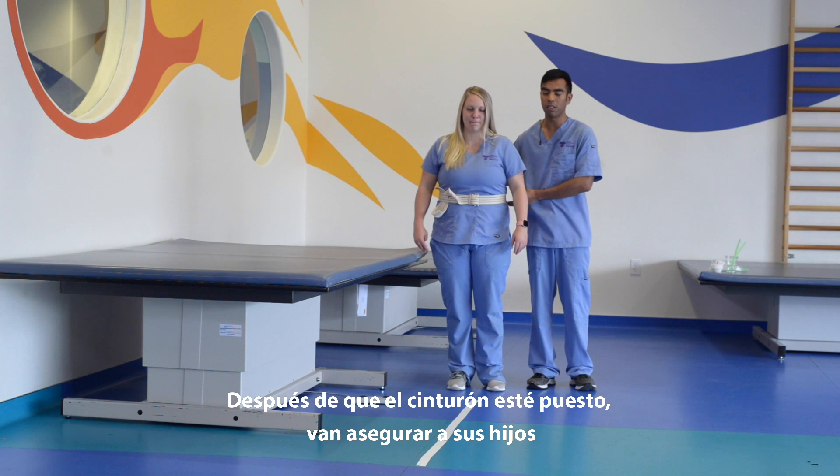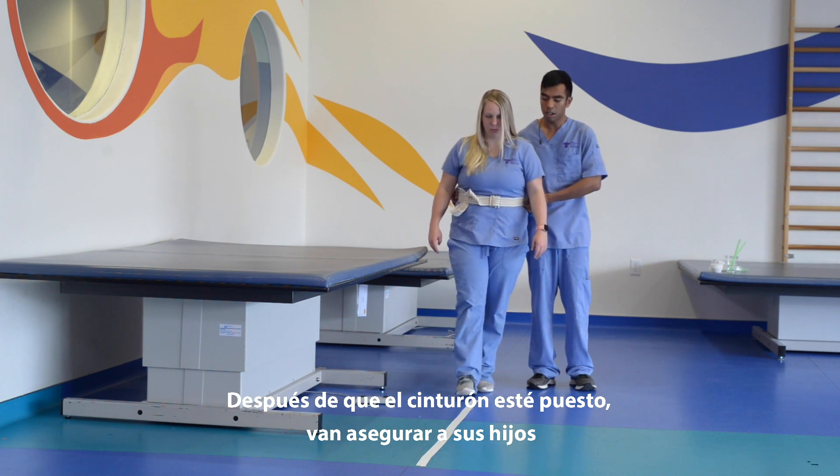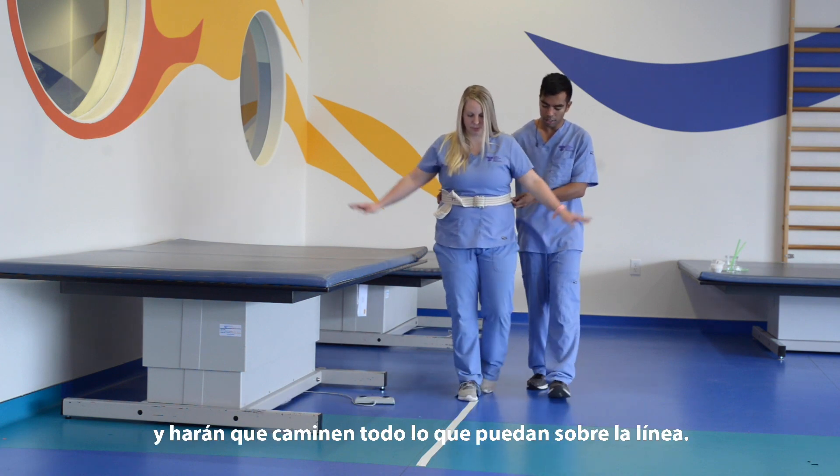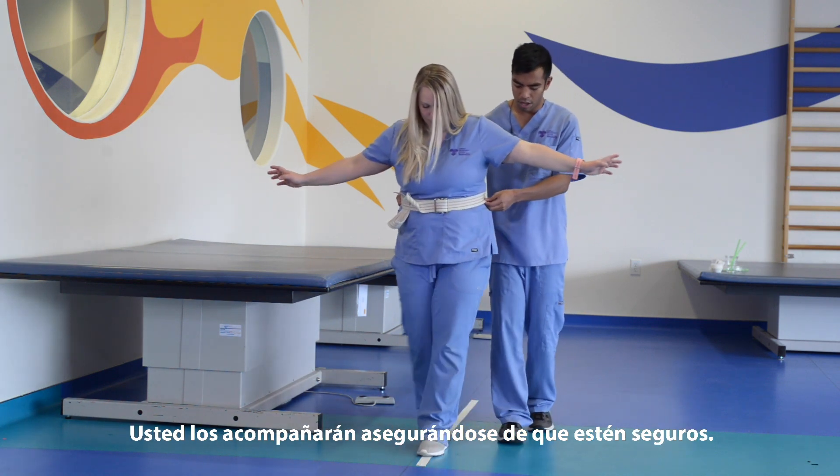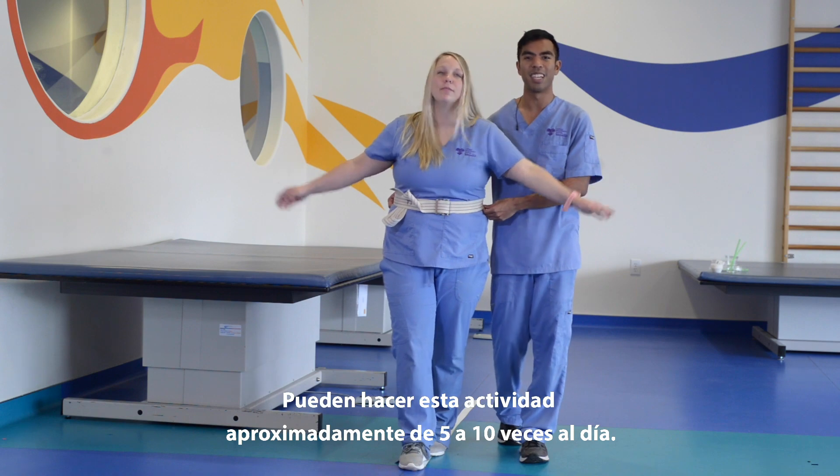After the gait belt is on, you're gonna guard your child and have them walk across the line as much as they can by themselves, and you guard them the entire time to make sure they're safe. You can do this activity about five to ten times a day.